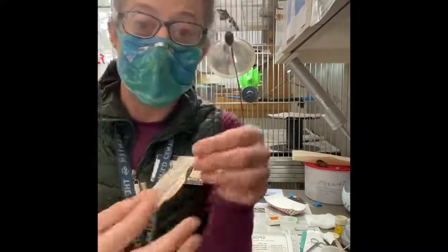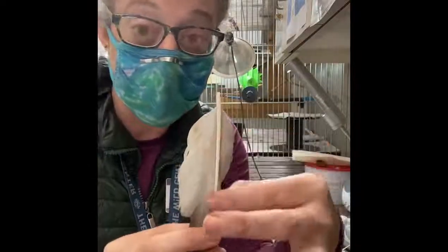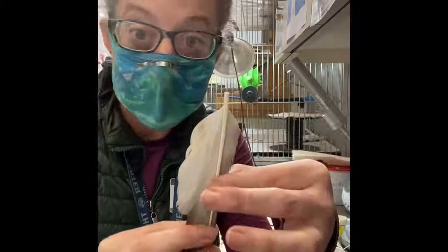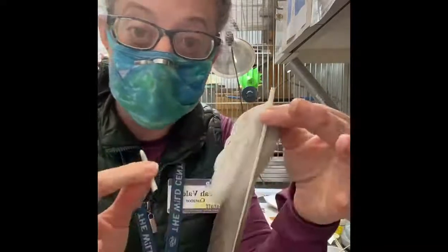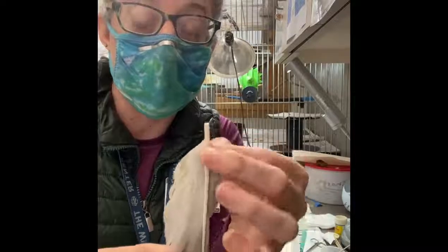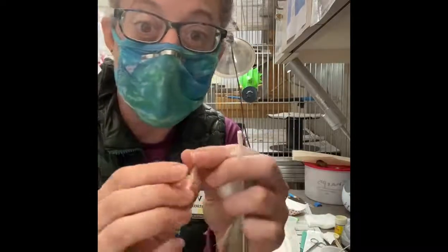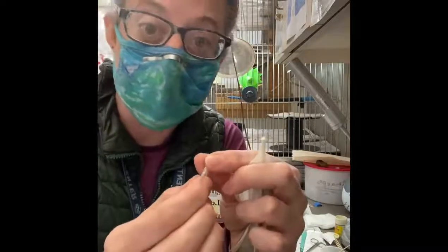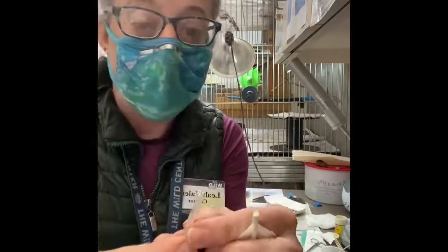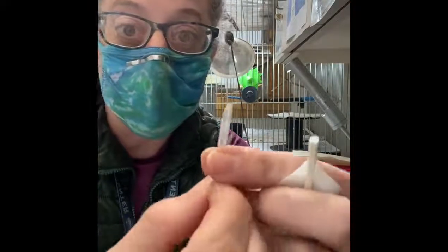The nice thing about a feather is it is material we can use for certain things. When you look at a feather, this is the shaft in the middle. As a feather is first growing, there's a vein in here, and then once the feather is fully out, the vein dies back. But it leaves this shaft that is hollow, and it's also pretty strong — it's the same material as fingernails or beaks. So what we're going to do is use a piece of shaft that I've already cut.